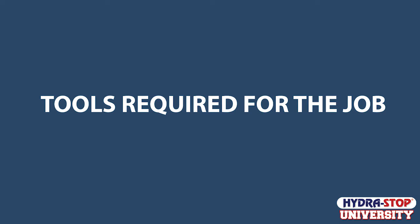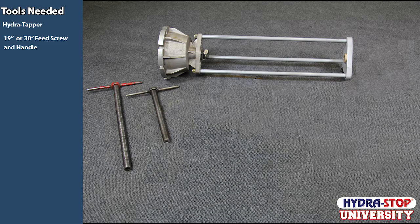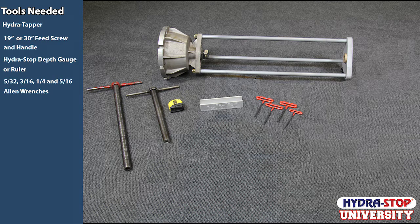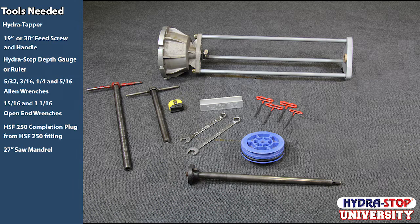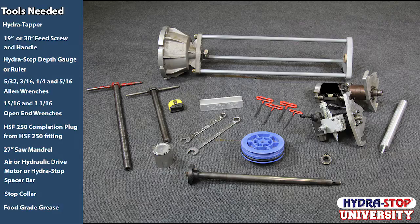Let's quickly review the tools you will need for this project: a HydroStop HydroTapper; a 19 or 30-inch feed screw and handle; a HydroStop completion depth gauge or a ruler; a 5/32nd, 3/16th, 1/4, and 5/16th Allen wrench; a 15/16th and a 1-1/16th open-end wrench; an HSF 250 completion plug; a 27-inch saw mandrel; an air or hydraulic drive motor; or optional HydroStop spacer bar; a stop collar; and food-grade grease.